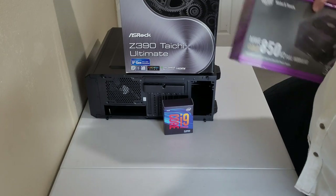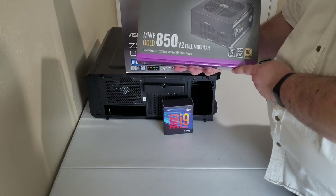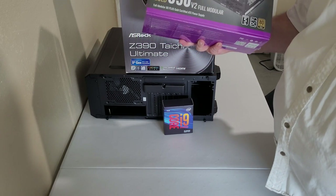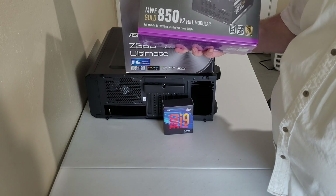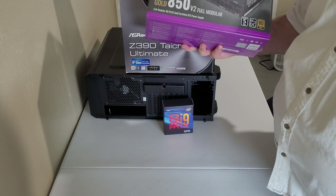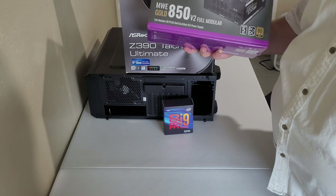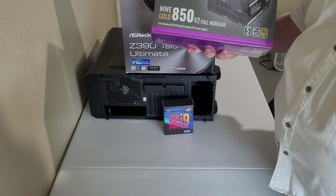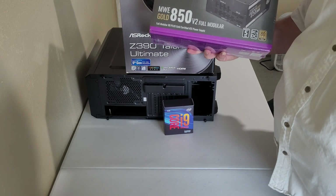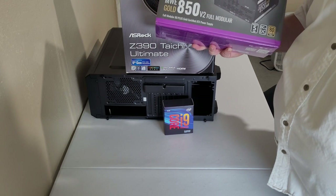For the power supply, I have the Cooler Master MWE — 850 watt, gold standard, modular. I kind of like the modular look and not having to deal with the old school ketchup and mustard cabling. It's probably way more than what I need, but future-proofing where we can and planning for eventual upgrades.